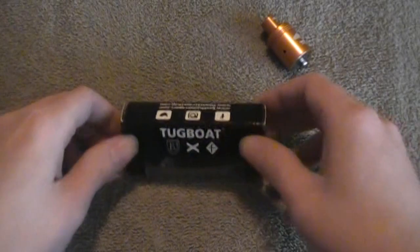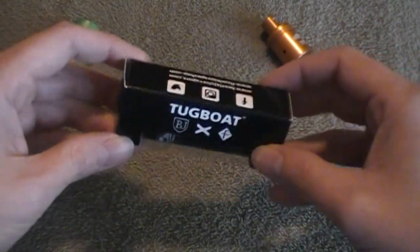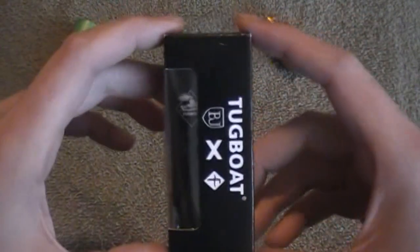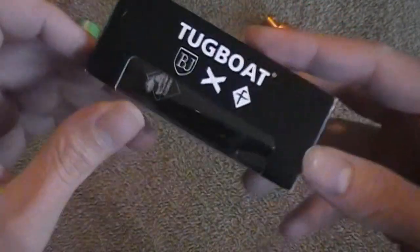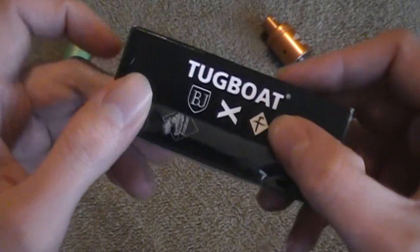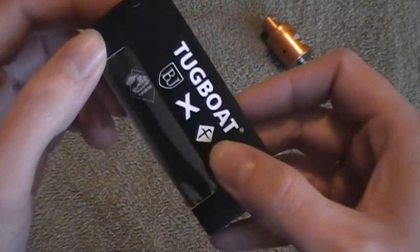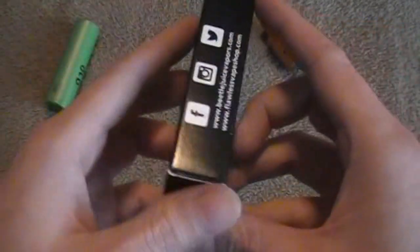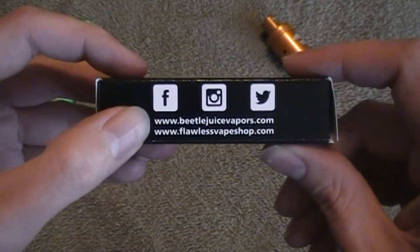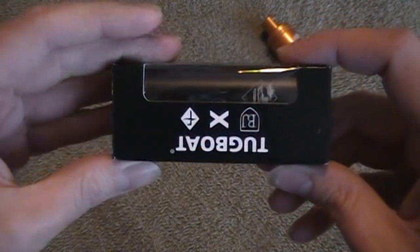Welcome to zoom diggity mode. Today we're going to be taking a close look at the tugboat mod. It comes in a package like this — it's in a box. You can see there it says BJX, and I'm assuming that that is the Flawless emblem. On this side it has the website for Beetlejuice Vapors and Flawless Vape Shop where they did a collab in making this mod.